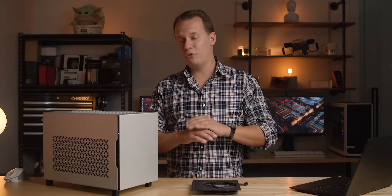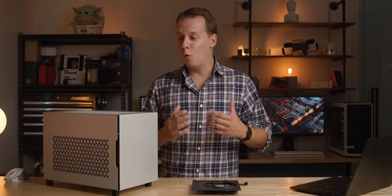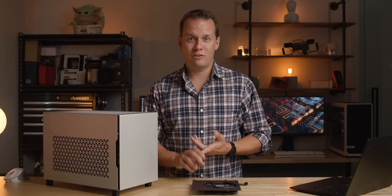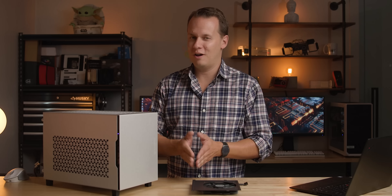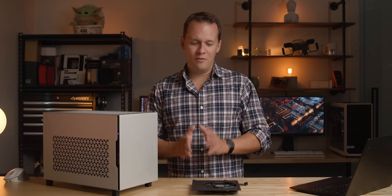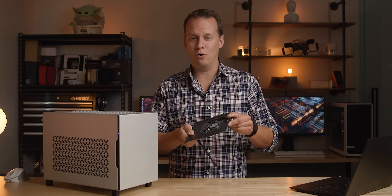A couple of those things I was already going to do, but some of those comments I really appreciate because it opened up my eyes to a whole other aspect of this build. In this video I want to go through all of those optimizations that I wanted to do and that you guys basically recommended — some of the criticisms because yes, I screwed a couple of things up.